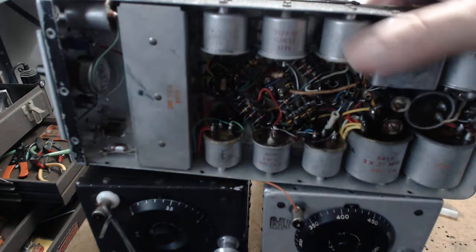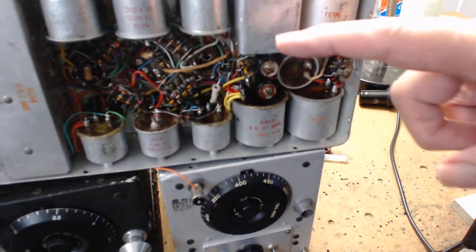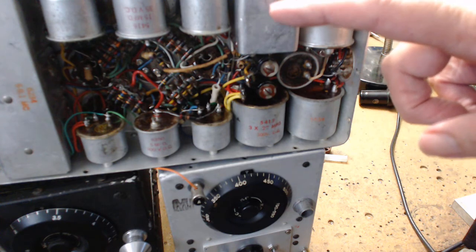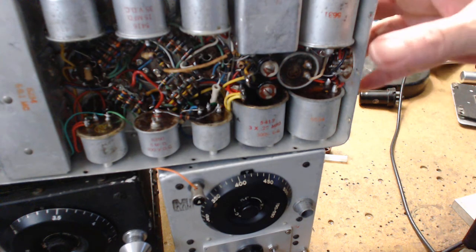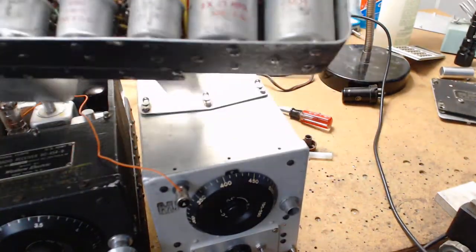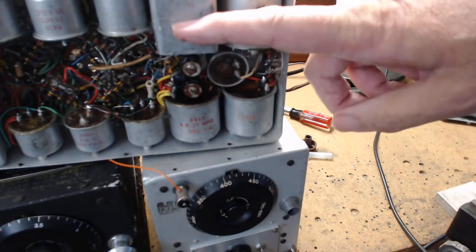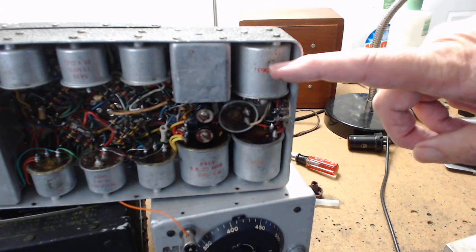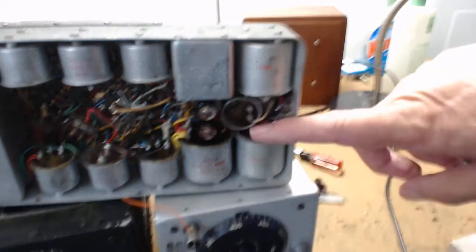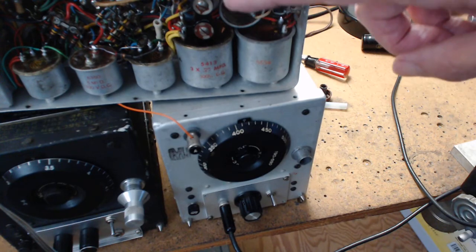Looking from the bottom, this is the front tuning cap, this is the BFO right here, and over here is the audio output transformer. This is a choke for the dynamo motor. You might find all three of these gutted.